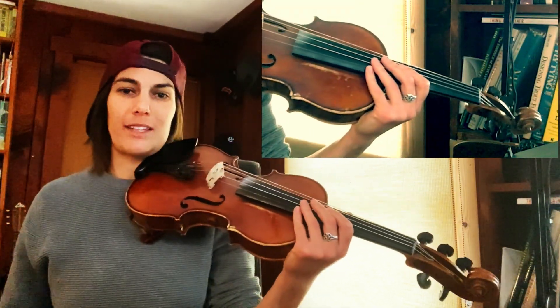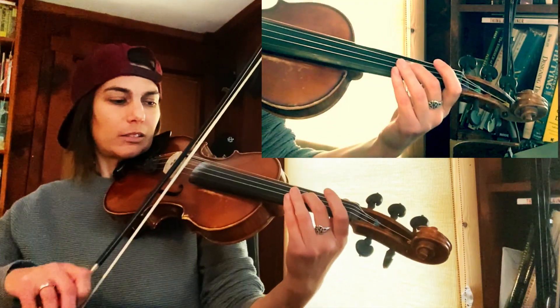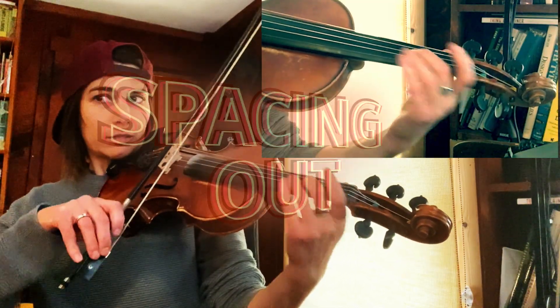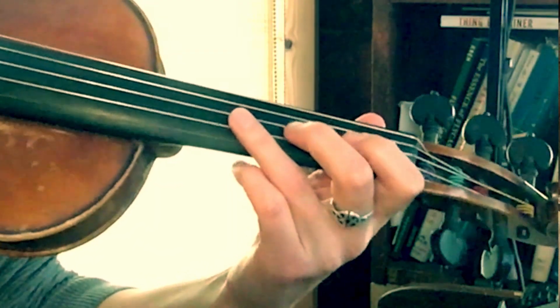That's your practice. That's it — it's as simple as that. You can try with different fingers, like your first finger.